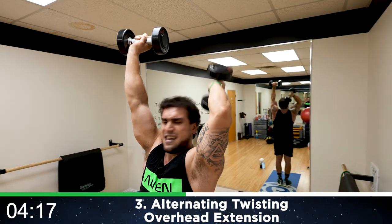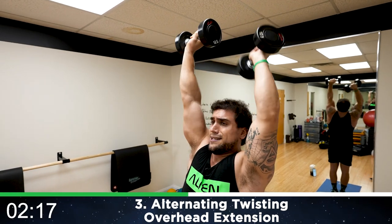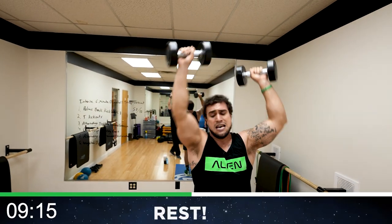Keep breathing. Keep pumping. Two, one. Rest. Relax.